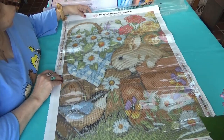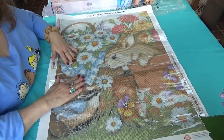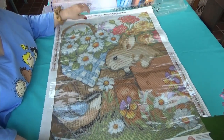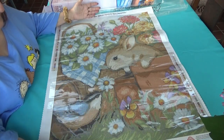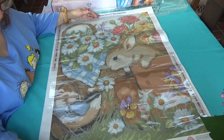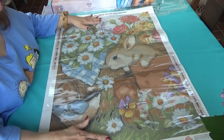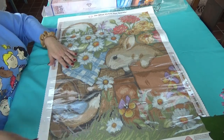Isn't it beautiful? It's so springy and so alive — so pretty. I love daisies, peonies, pansies, and the animals. The bunny just gives you a wonderful, cool feeling to look at.